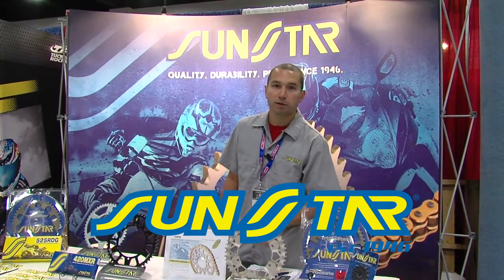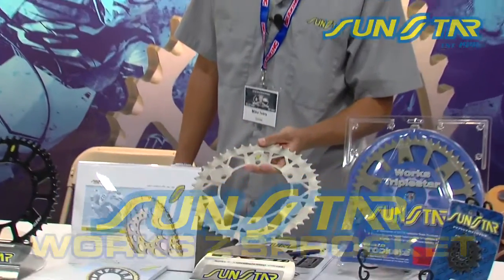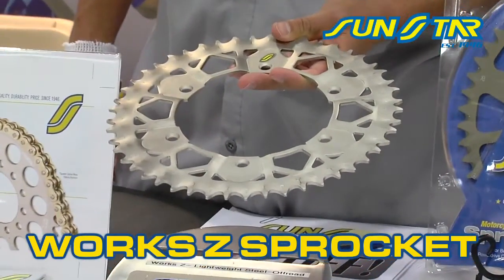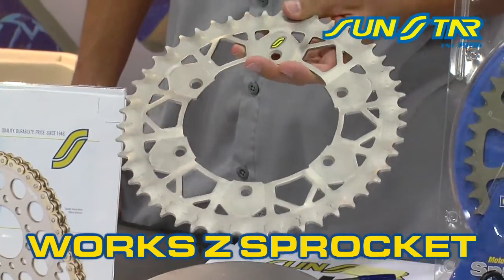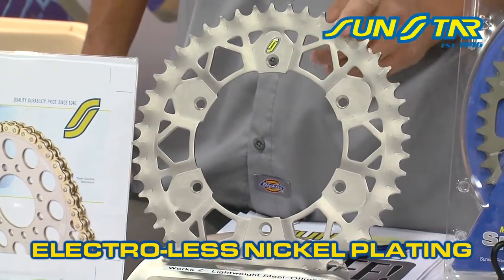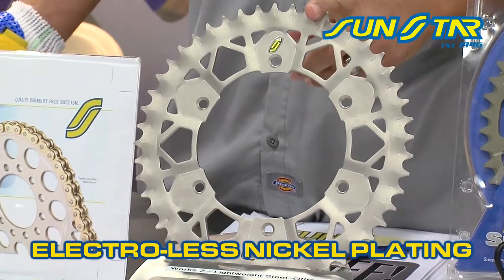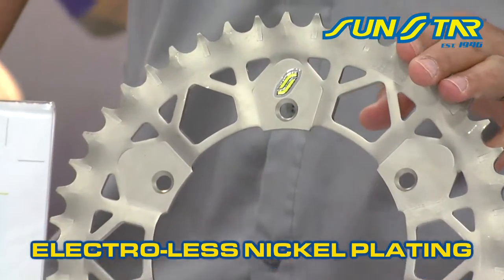Hi, Mike from Sunstar here at the 2012 Tucker Dealer Show. The newest sprocket we have to showcase is the Work Z. We've had this sprocket design out for a few years now, but new this year is the Electroless Nickel Plating that we've added. We've kicked out the chrome-plated version — it wasn't too popular in the off-road market, and this is an off-road sprocket only.